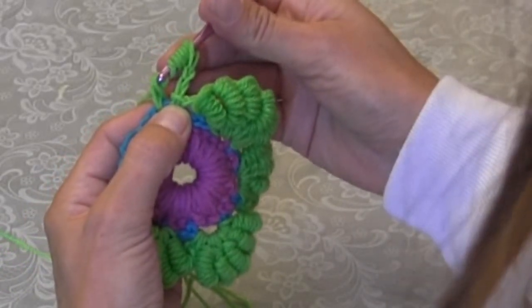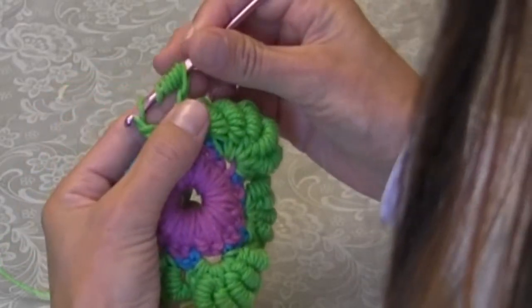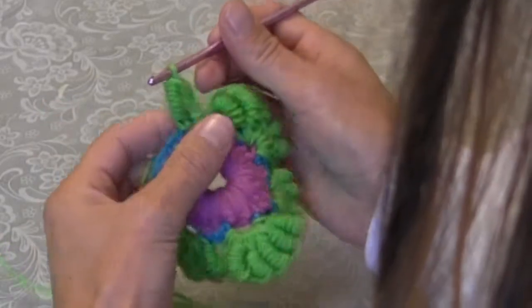Now, that's different than some people do it. This is what makes it easiest for me. I'm gonna point my hook up, putting pressure underneath the loops so they kind of push up a little, then I gently wiggle the hook through — and there you go.